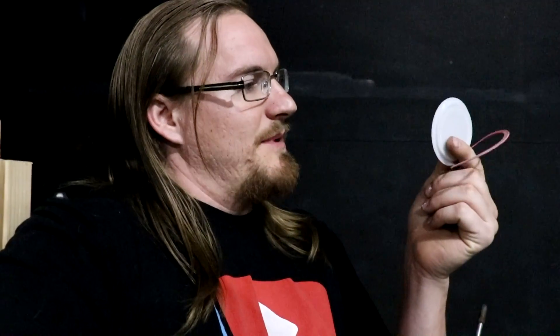Hi everyone, welcome back to Cody's Lab. I've been using these plastic reusable canning lids for about a year now and I really like them, especially because you don't have to throw away the metal lid every time you open a jar. That really adds up if you're using them for your lunch every day. The only problem I have with them is that they're made of plastic, so I thought I'd see what would happen if I tried making one out of metal.